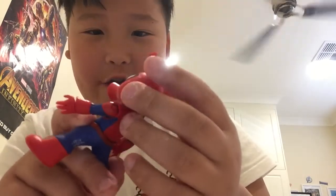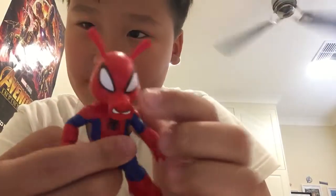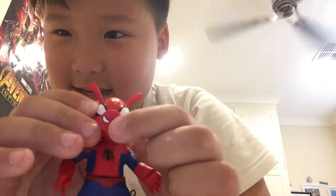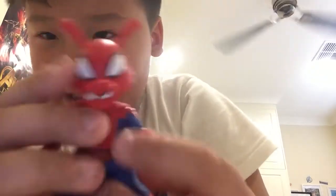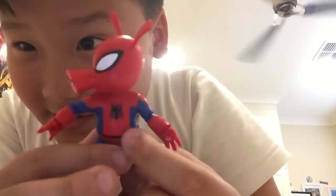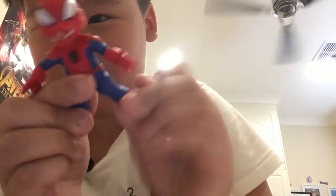Here's Spider-Ham - he has these eyes like Spider-Man. He looks like Spider-Man except he has these horns and ears. He has like a spider logo, and then he has legs. The red doesn't even match but I don't really care. The legs move, the arms move, and the hands move.